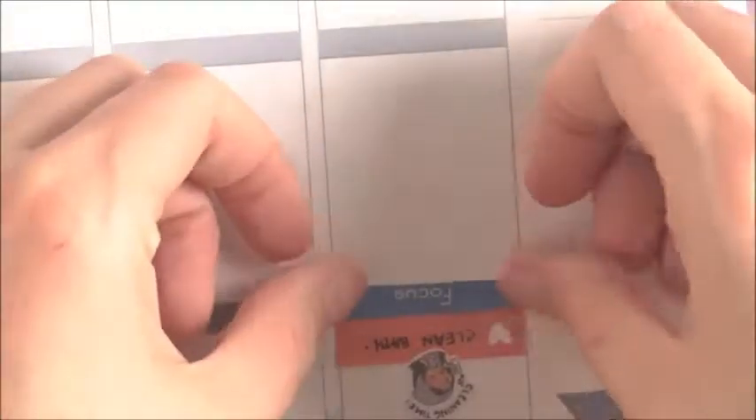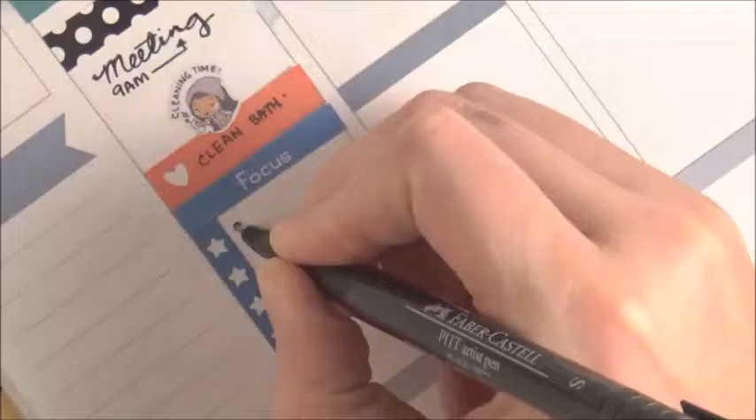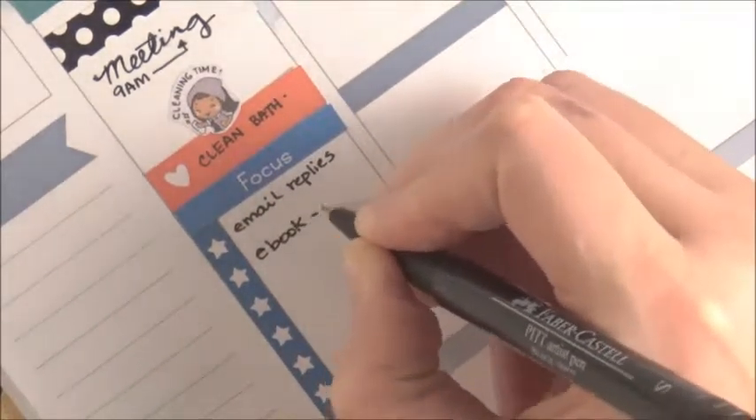I had some things I wanted to focus on but my sticker ripped, so that wasn't good. So I put down another one — in blue this time. And I put down a star checklist that I made. I don't really like how there's that little tiny bit of white at the bottom, but I didn't want to change that. And I wrote down some things I needed to focus on.